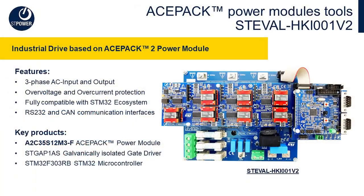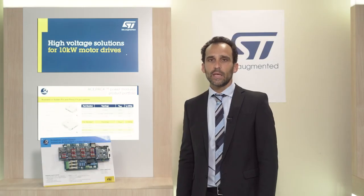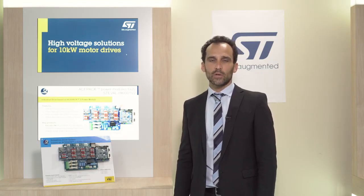I'm going to do a quick overview of our ESTEVAL HKI-001v2. This evaluation kit is a complete servo drive system for motor control applications, tailored for single or three-phase main input and able to manage up to 35 amperes with a 1200-volt IGBT technology.